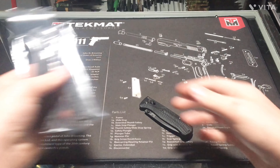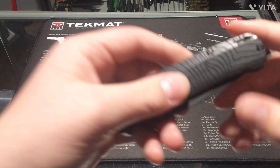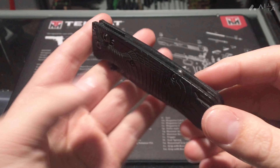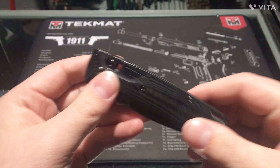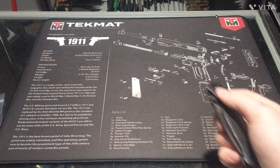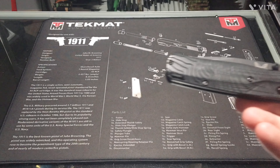Originally, this knife came with these Grivory scales, but I went and got these laser engraved black linen micarta scales from DNA Lasering. I think they did a really good job. It was good with the Grivory scales, but I figured I want to try something different.